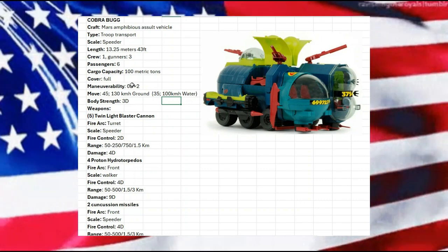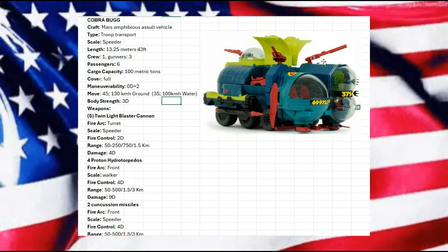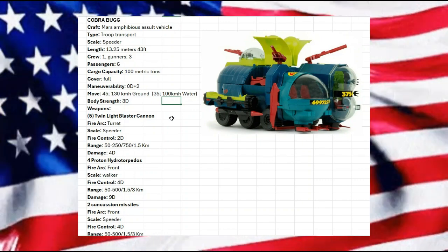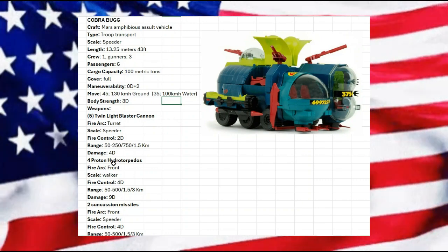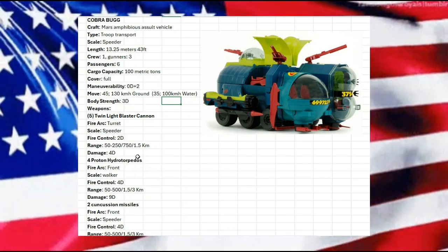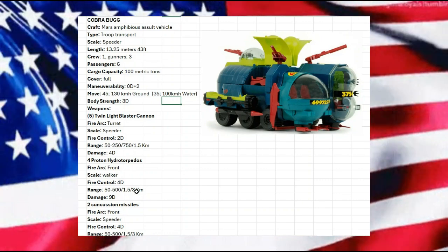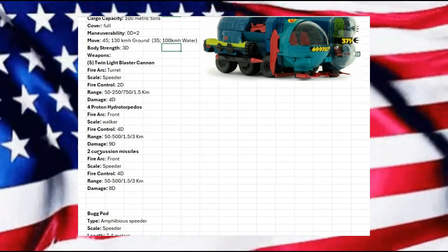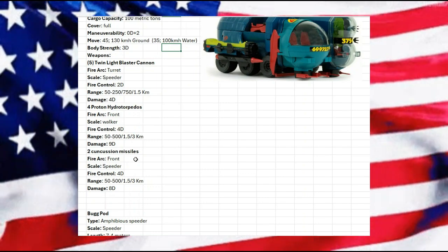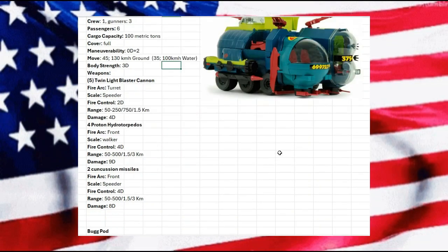We do have five twin light blaster cannons. Remember, these were originally supposed to be 50 caliber machine guns — they've been upgraded to twin light blaster cannons with a fire control of 2D and damage of 4D. We also have four proton hydro torpedoes at walker scale with a fire control of 4D and damage of 9D. The two concussion missiles are at speeder scale with a damage of 8D and a fire control of 4D — that's where those two side missiles come from.